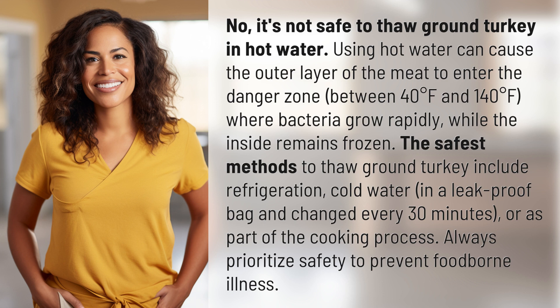The safest methods to thaw ground turkey include refrigeration, cold water in a leak-proof bag changed every 30 minutes, or as part of the cooking process. Always prioritize safety to prevent foodborne illness.